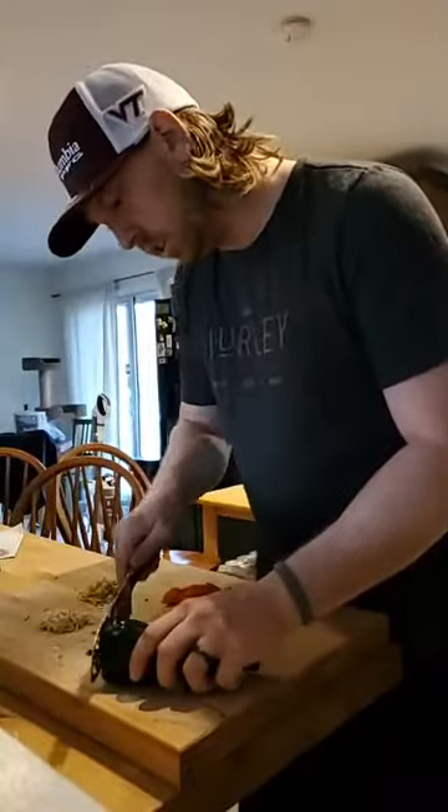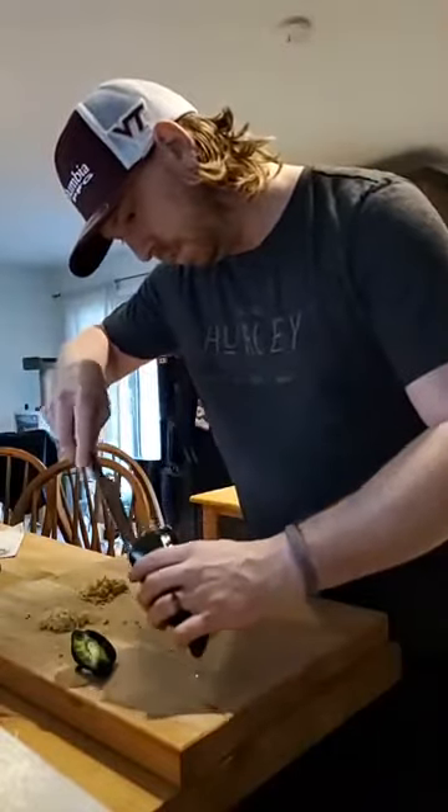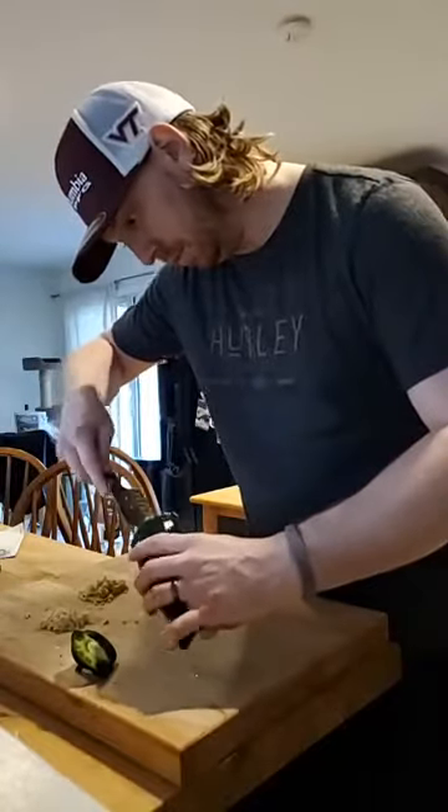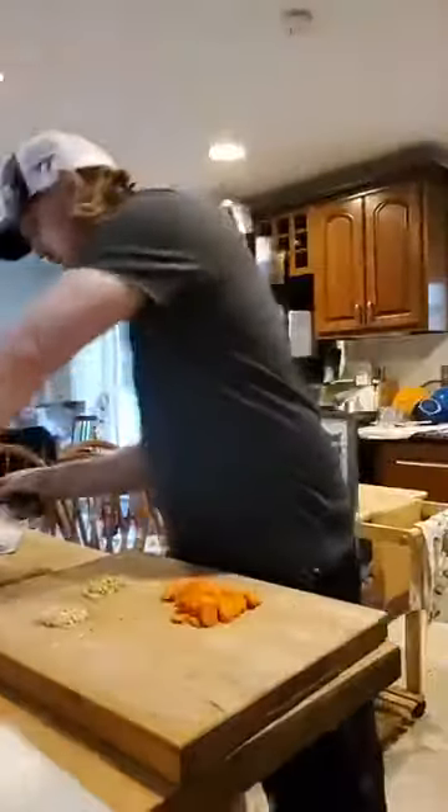Last up — what is that? A poblano? This is a poblano pepper. Is it spicy? It can be, yes. We're going to take out the inside and compost that. We want nice rings here.